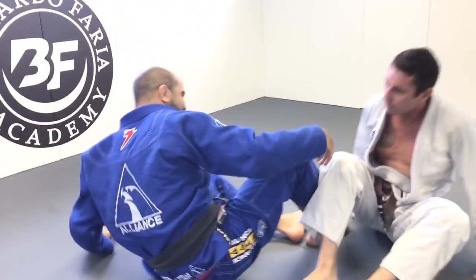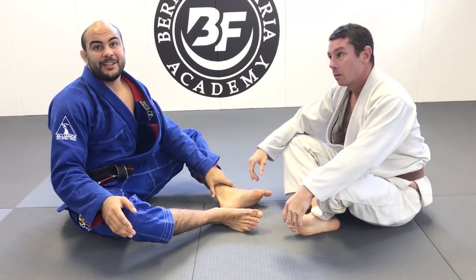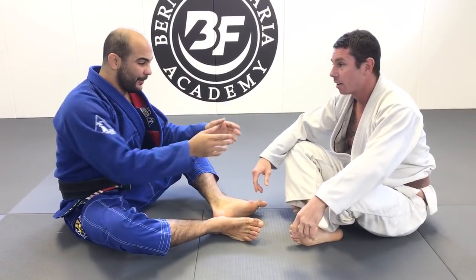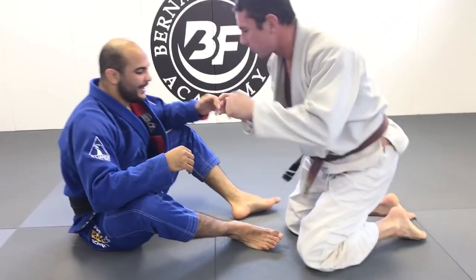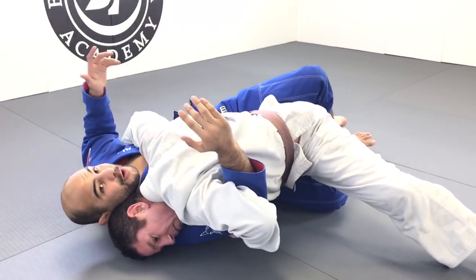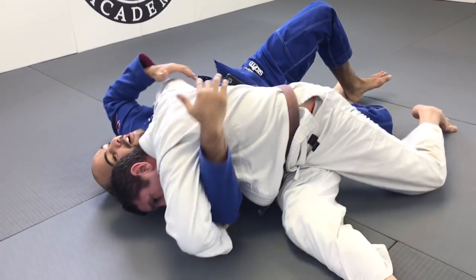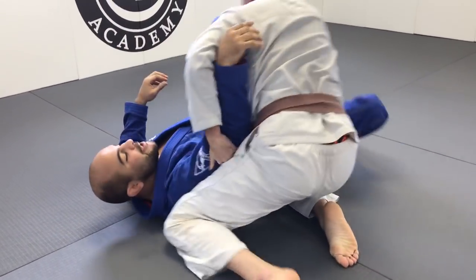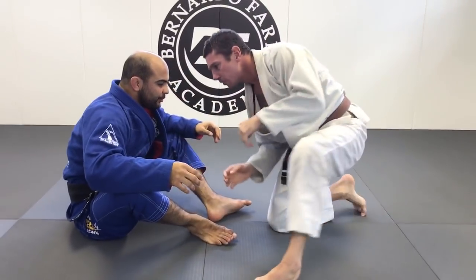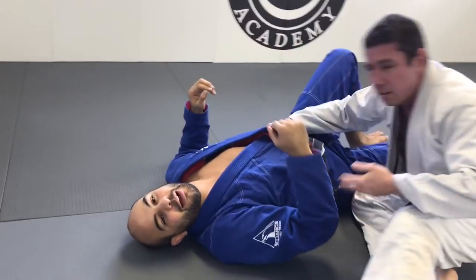So guys, I really like it because it's the type of position that Justin can try any time. The worst case scenario, he would get stuck in half guard — which is still a very good position for whoever is on top. For example, if Justin tried to do that and I stopped him, he'd get the half guard — but I'm in trouble. He's very well positioned with the underhook and arm control, so it's going to be hard for me to play half guard. One more time going straight to side control — and he just got the pass.